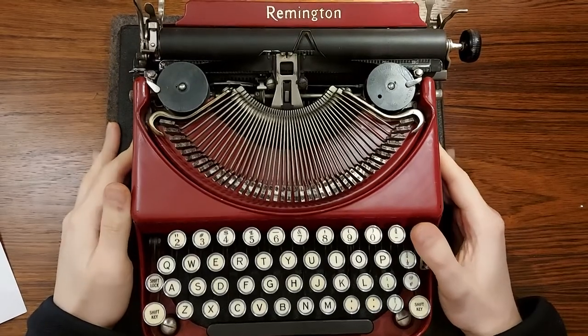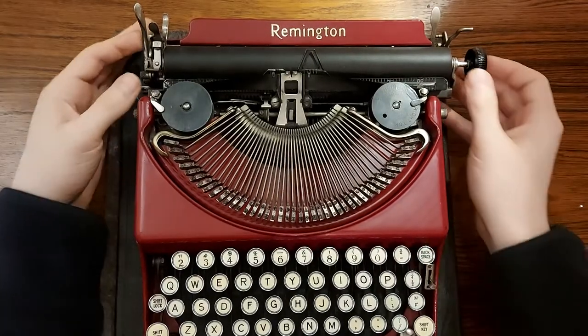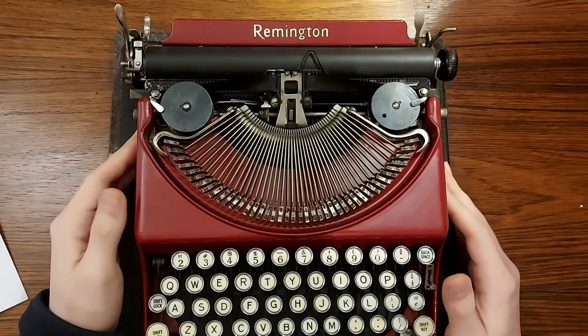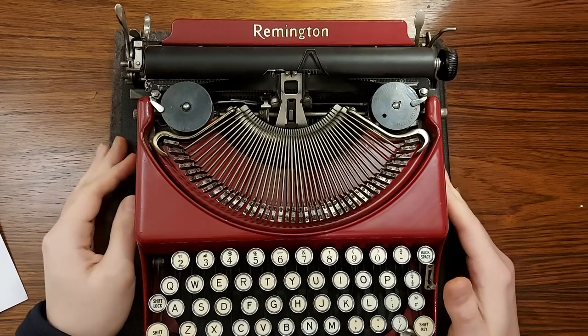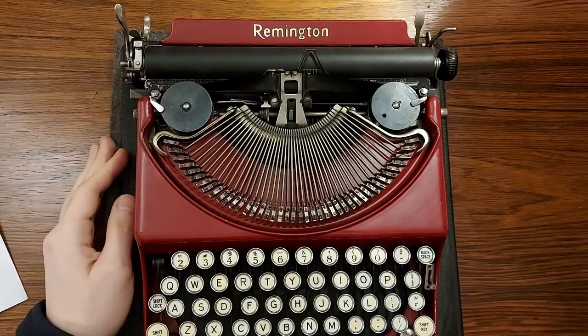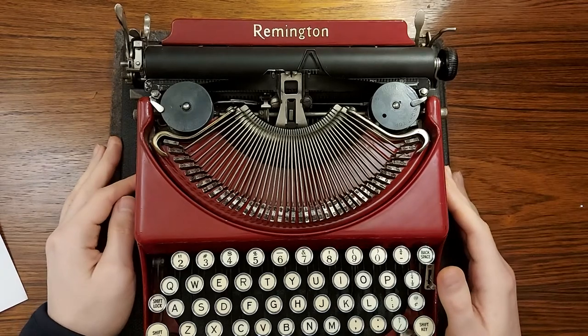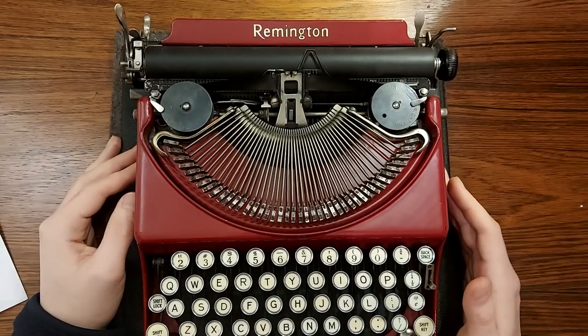Hi Lee, it's Alex here from Lone on Typewriters. I'm just making a quick video to show you how to use the Remington Typewriter. I won't discuss everything in the instruction manual because I believe that you will receive a link to it shortly, but I'm just going to discuss some of the basic things just to get you started.